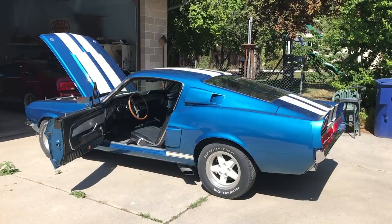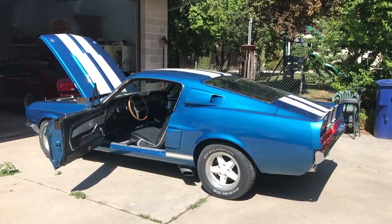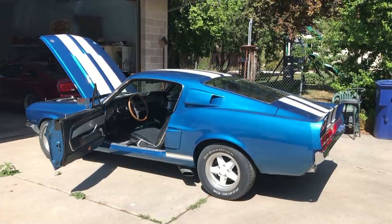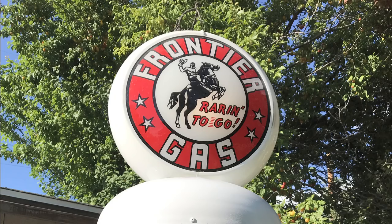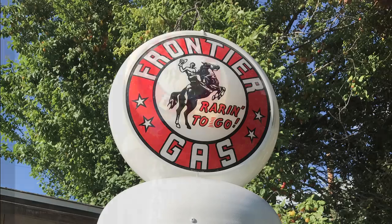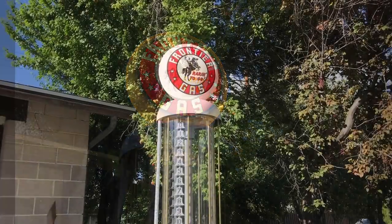While we were working on the blue Mustang putting the fuel injection in at the Mustang Ranch, there sitting on a table in Brent's office was a Frontier Gas globe. We told him the story about the gas pump and he said if you want it, take it — I don't have any need for it. So we bagged another free globe, just like with the original one years ago. Doesn't that look nice with the bulb in the middle?